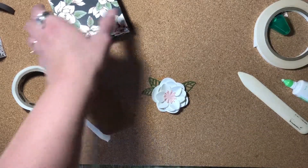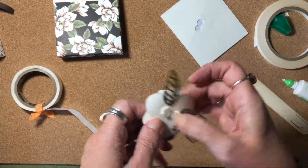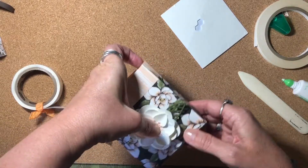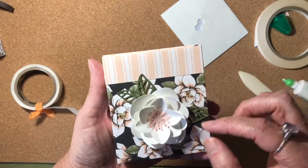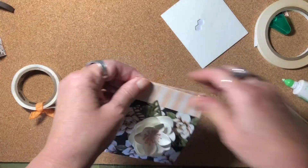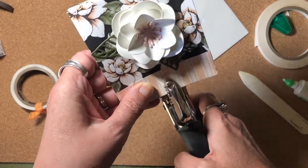So let's go ahead and add this flower now to our bag using a couple of dimensionals. Stick your hand in there to press it on nicely. This flower took up a lot of space on the bag, so I don't think I'm going to add a sentiment. But you could — add a little 'happy birthday' or 'for you' or whatever if you wanted to. I think that flower looks really nice on there. Then we're going to use a crop-a-dile and punch a hole in the top in the center.